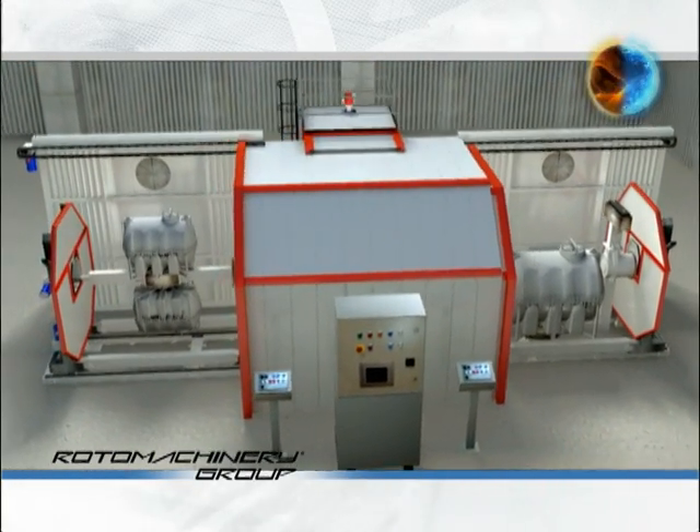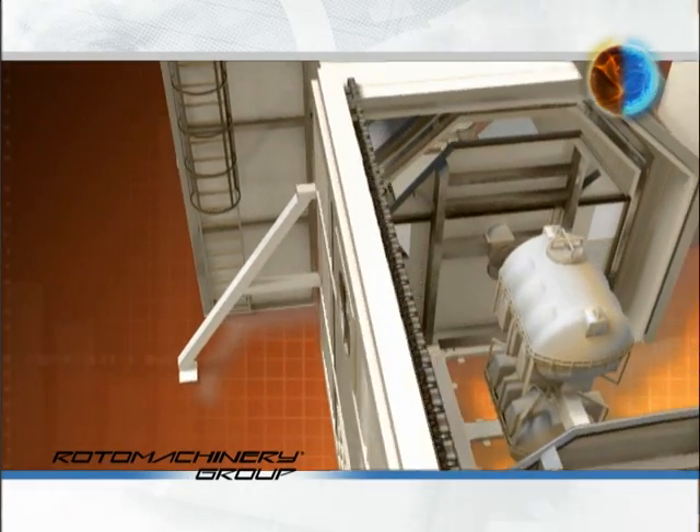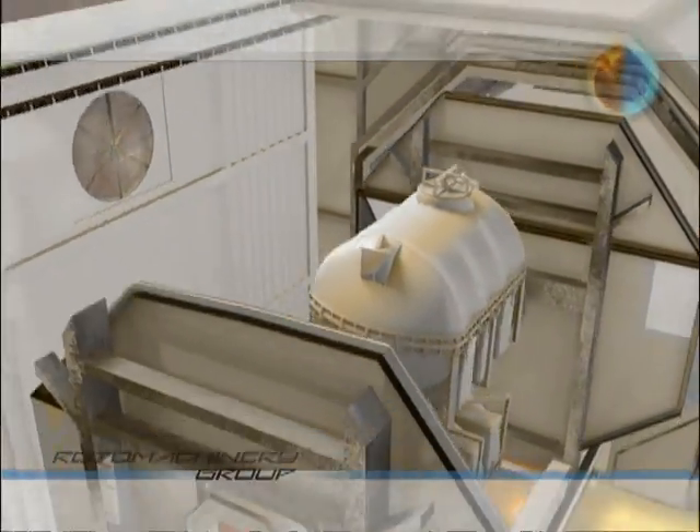A technically high level machine, robust and reliable, with all the advantages of the Rotom Machinery group's advanced technology.